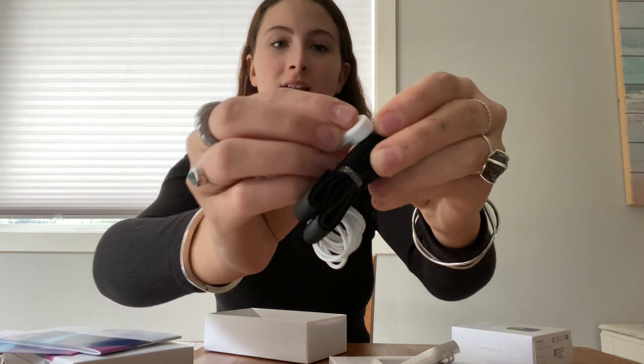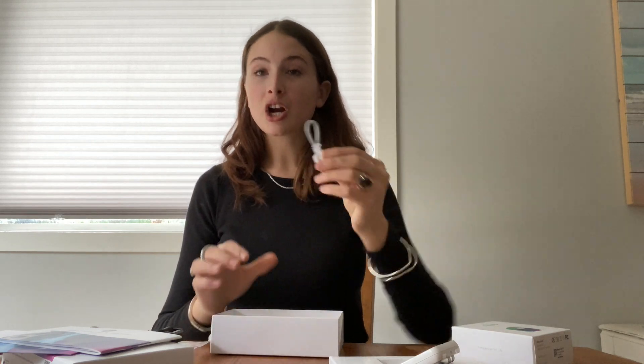So there are two cords here and two bracelets here, and this part of the cord just clicks onto here super easily. There we go. And then this is the charger. It is the same charger as Samsung phones, and then this is the part you just plug into your wall and plug into the device.